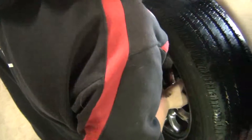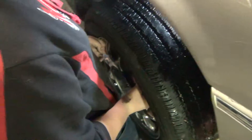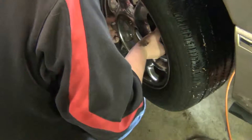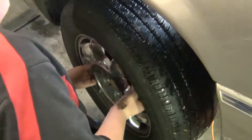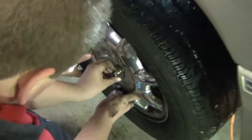I'm putting my tire back on now. I'm doing such a good job. Alright guys, we finished all our work. I think it went pretty well.